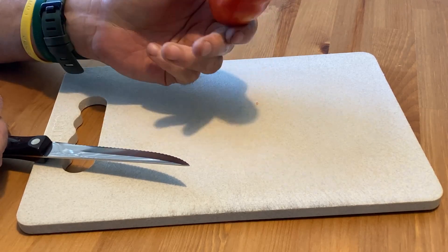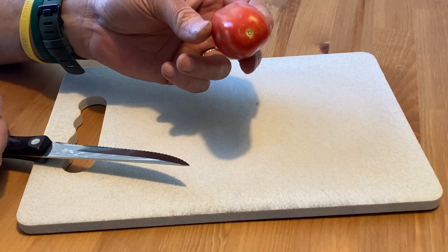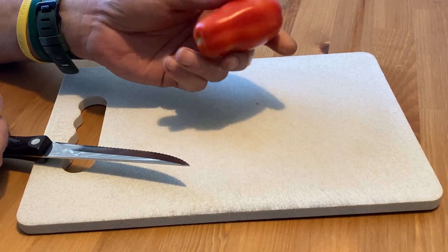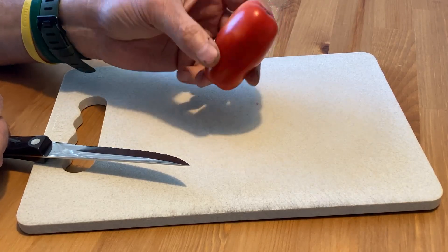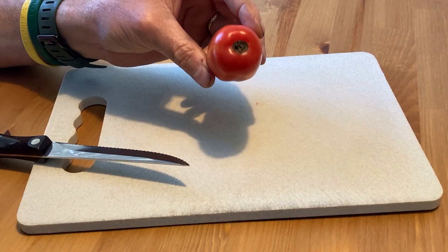I do have quite a good-sized batch of these right now, and I'm going to be making some spaghetti sauce, which is why I chose a smaller one to cut for this taste test. You'll notice this one has just a little bit of blossom rot on the bottom.